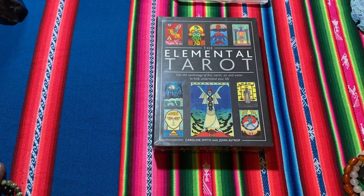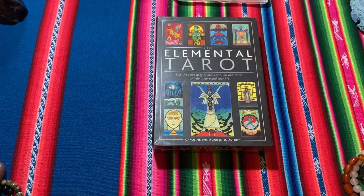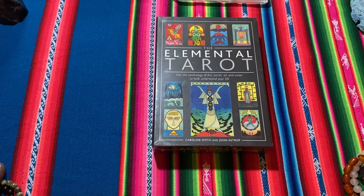Hello everyone and welcome to another unboxing and review of my new deck, The Elemental Tarot. It uses the symbology of fire, earth, air and water to help understand your life, by Carolyn Smith and John Astrop.